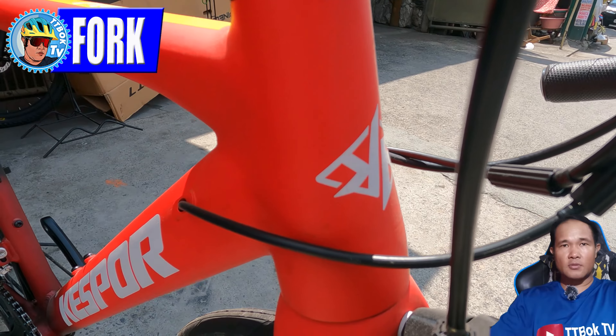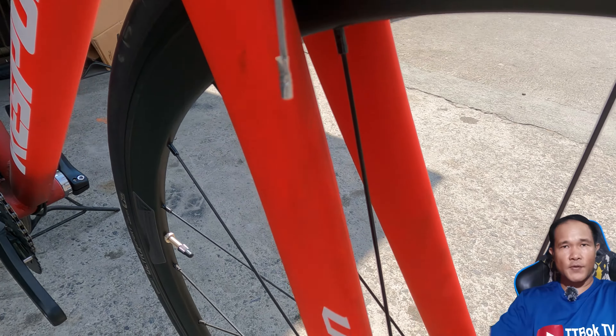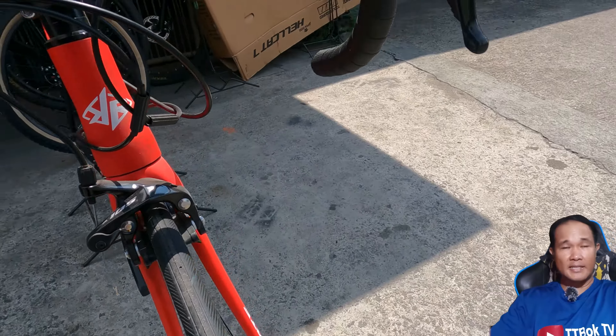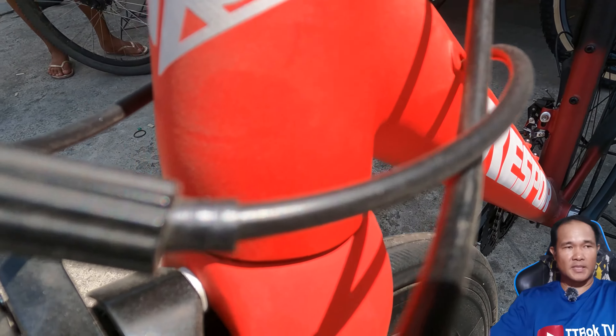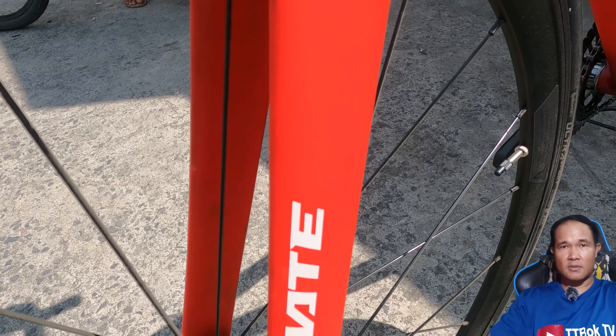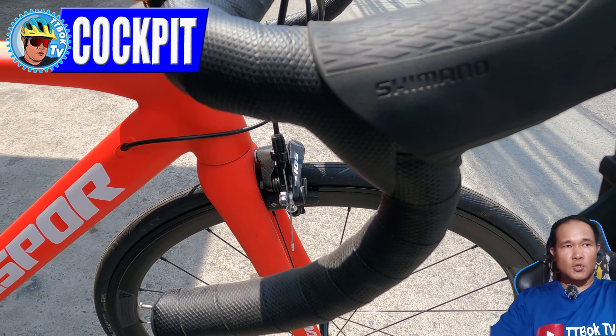Next will be the fork. Ito yung pagkakaiba sa fork — aluminum yung frame, but the fork is a Japan Carbon 3T 800 tapered. So matindi yung combo nito — magaan to. Pinagaan dun sa frame side at sa fork side.